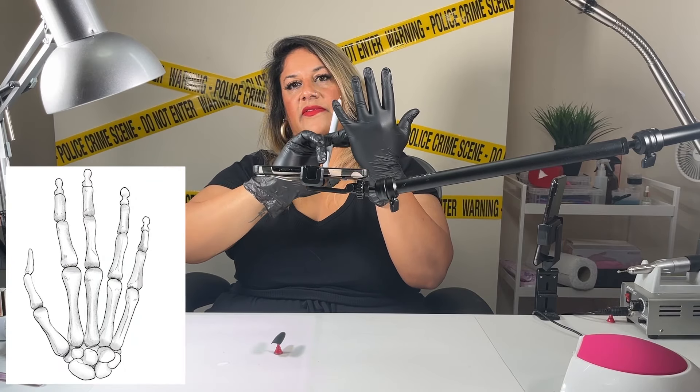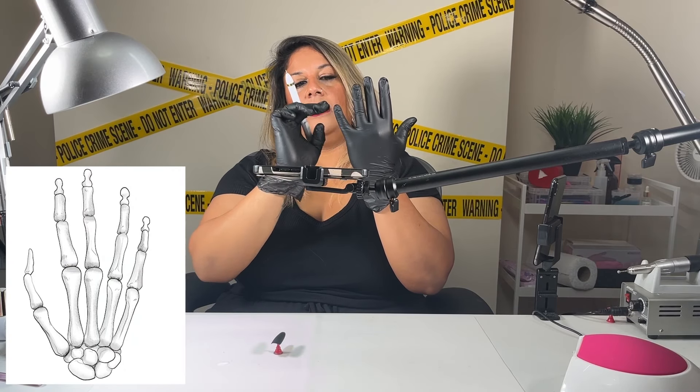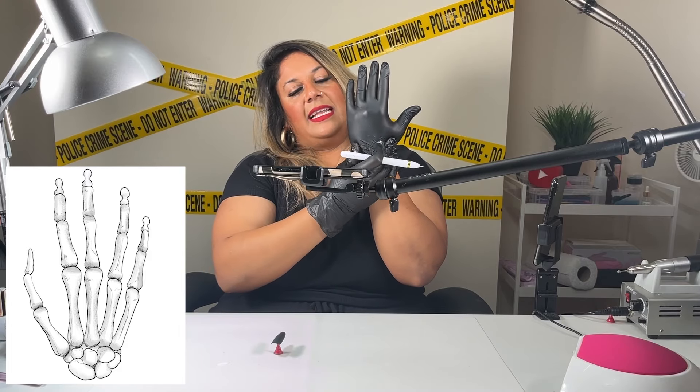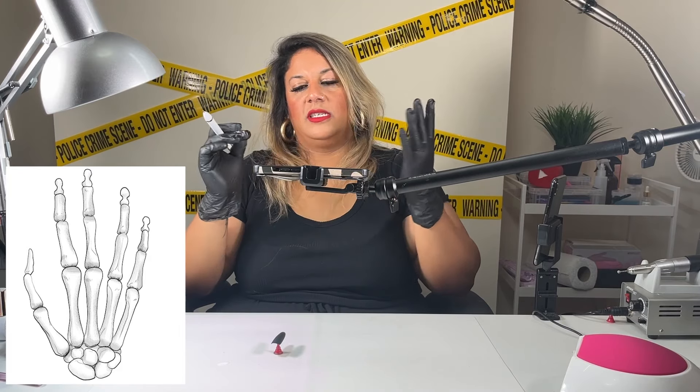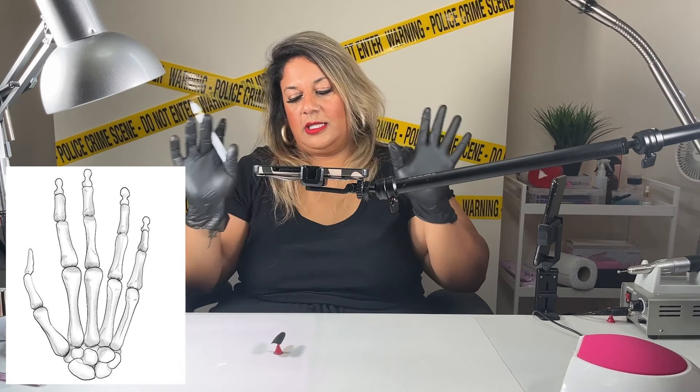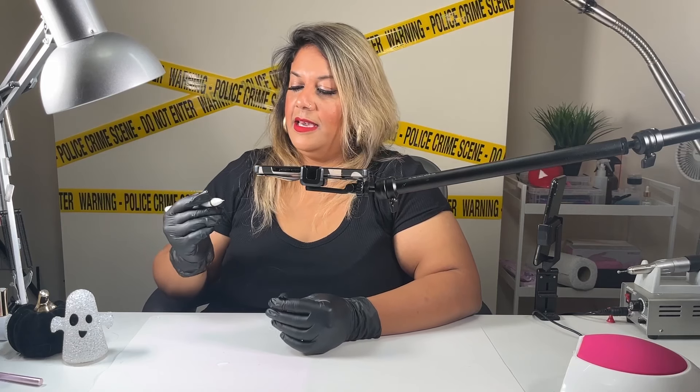Just before we start painting, let me explain the anatomy — I'm not a scientist, but I'm looking at a reference picture. Basically every finger has three bones divided into three sections, then there's a long bone, and then tiny bones at the bottom. So when you paint a finger, think about four bones, four bones, four bones — and then just a cluster of bones at the end. It's not as hard as you think!